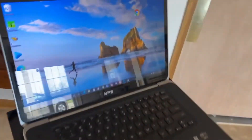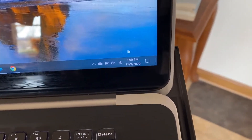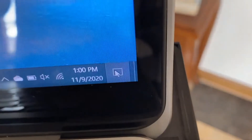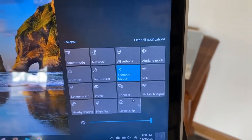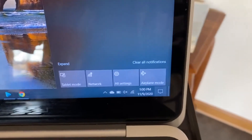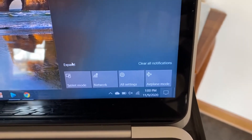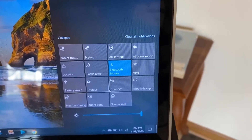Now we're going to dive over to our PC. Over here on the bottom corner, you're going to see this little speech bubble icon. Click on that and it brings up all these other icons. When you first bring it up, it may look similar to this screen. If it does, just click on where it says expand and it brings up all these other options.